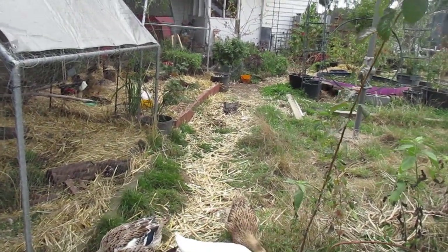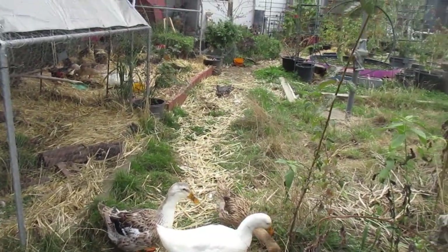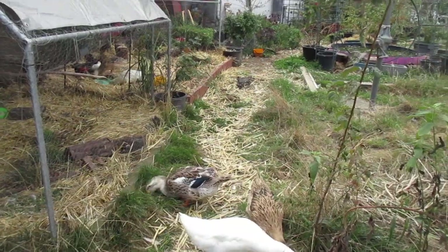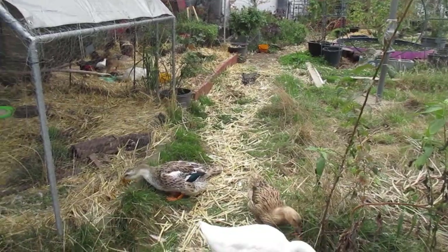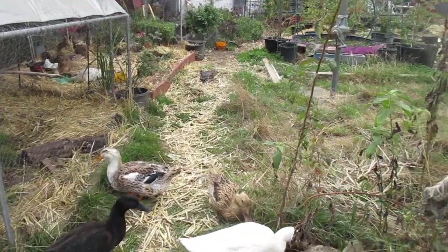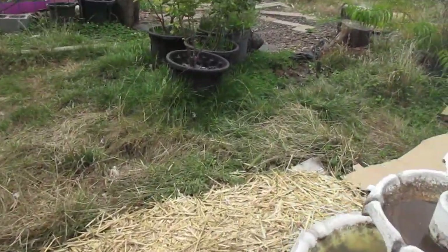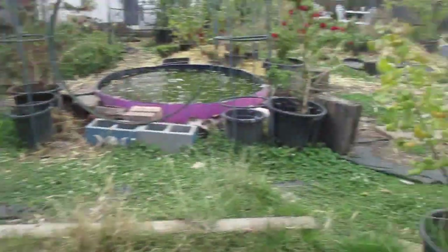I recommend anyone do the Erecting Timber Structures elective. I'm disabled and I did it. I'm a woman and I did it. These days there's a lot of dodgy tradework around, and if you can do something yourself it's worth doing. Sorry, puppies — that was me walking on the floor.